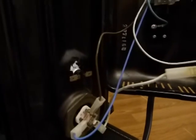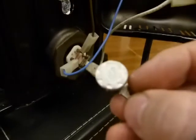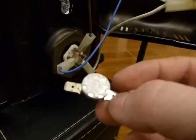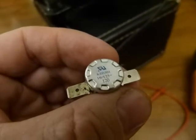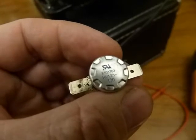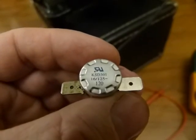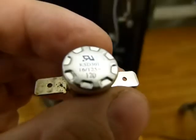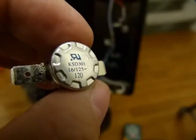I'm going to scrape off the muck from it, because these switches have a designation indicating at what temperature they pop, and I need to see those numbers. While the oil is crackling in the radiator, here's what the little thermal switch has on it: KSD 301, 16/125, and a wavy line symbol followed by 120. I'm not sure what all of these mean other than that wavy line looks like the symbol for alternating current.